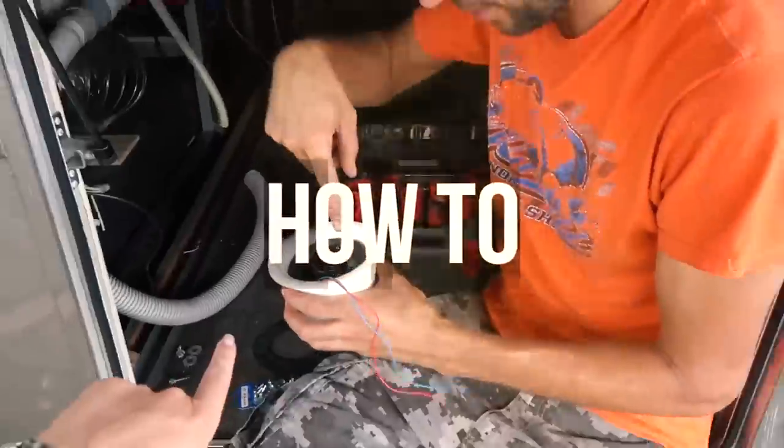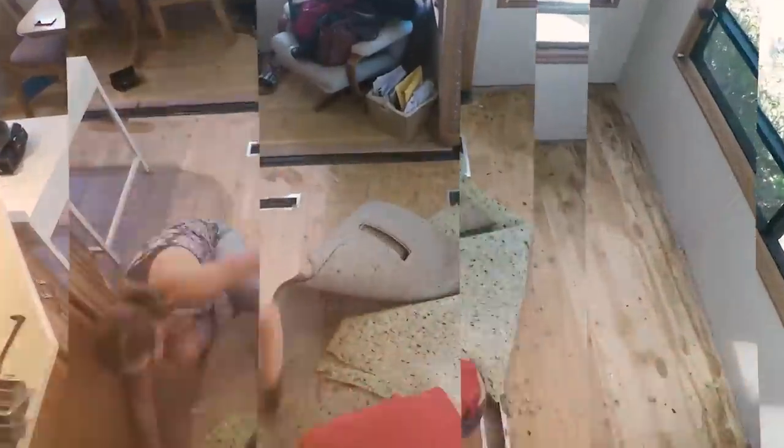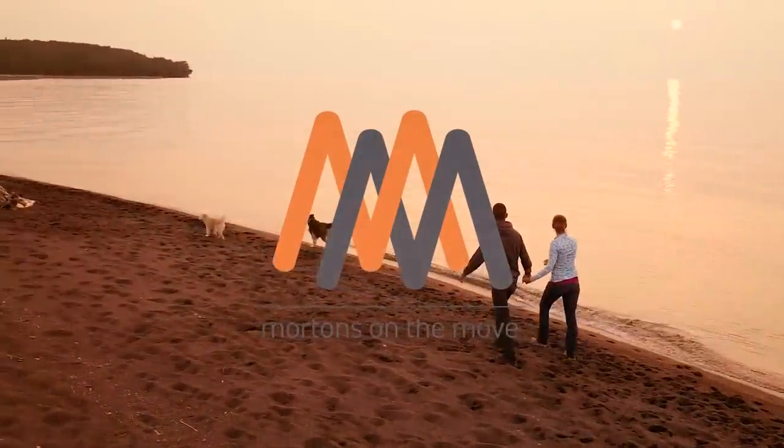Hey everyone, I'm Tom Morton. Today my wife and I are going to be converting our existing RV propane electric refrigerator to an all-electric compressor evaporator style unit, similar to what you'd see in a residential home, and we're going to be doing it ourselves. Before we get into the actual conversion, let's talk a little bit about refrigerators used in an RV.